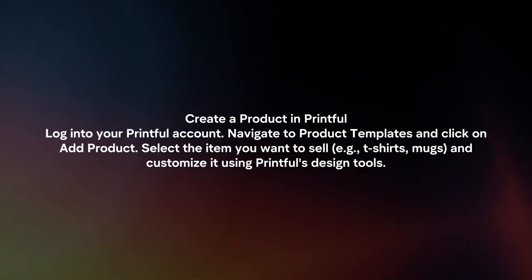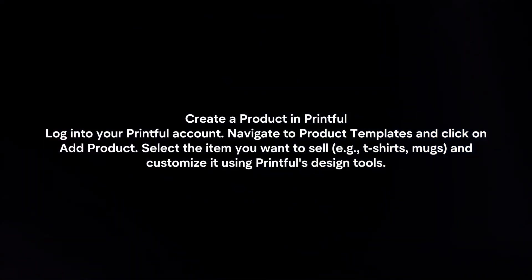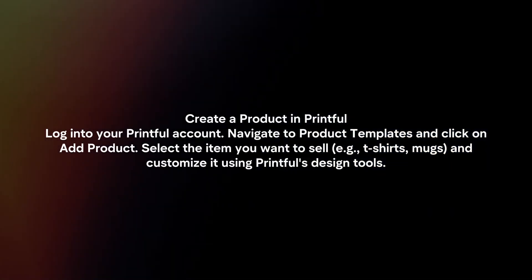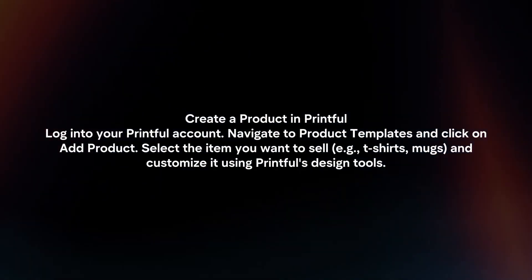Create a product in Printful. Login to your Printful account. Navigate to product templates and click on Add Product. Select the items you want to sell and customize it using Printful's design tools.